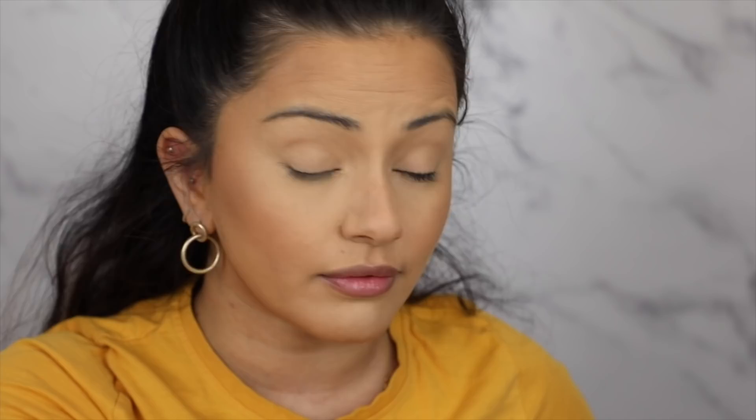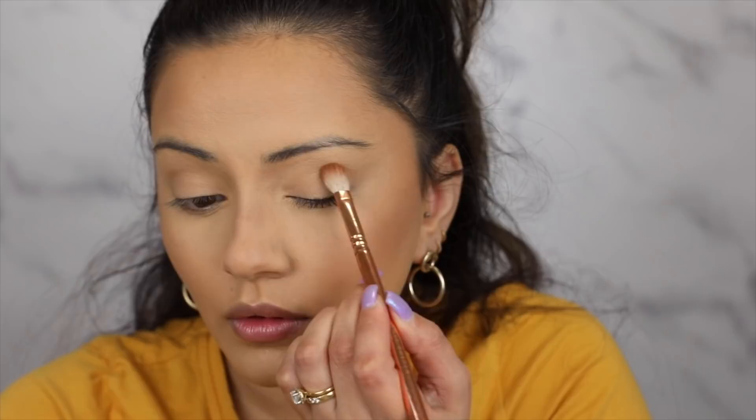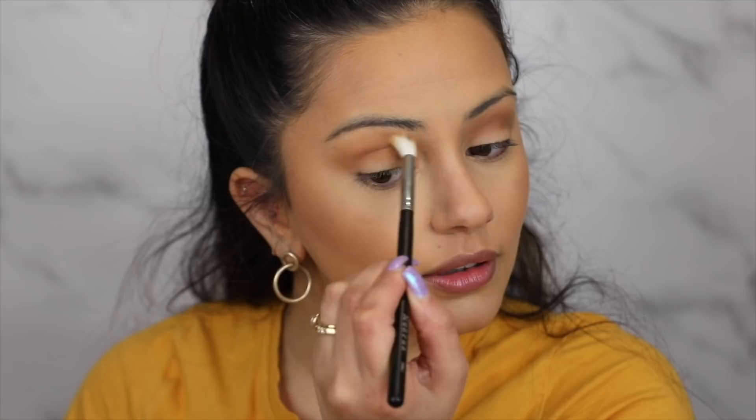I've gone ahead and primed and set my eyelids with some concealer and we're moving straight on to eyeshadows. I'm going to be using the Morphe and Jaclyn Hill palette — I've been using this a lot recently and this is the matte brown smoky eye that I did in a recent vlog. It's a lot easier to wear than a black smoky eye because it's a bit softer. I'm going to mix two shades together and add them into the crease of both eyes, making sure it's really deep, intense, and blown out, and then using a clean fluffy blending brush to make sure it's all nicely diffused.